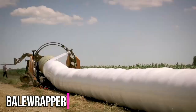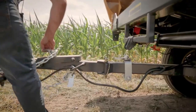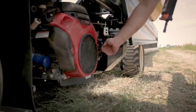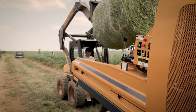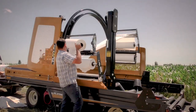The TubeLine Inline Bale Wrapper is a machine that wraps hay bales in plastic film. It is designed to be used with a tractor and can wrap both round and square bales. The Bale Wrapper has a number of features that make it efficient and easy to use, including a hydraulic bale clamp that holds the bale in place while it is being wrapped.